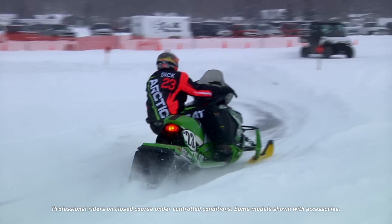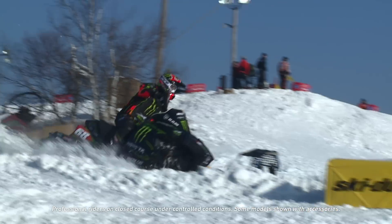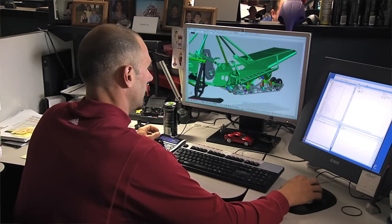We took the systems that we developed for that snowmobile — the 2008 through 2011 race sled — as a development tool to help develop the 2012 Pro Cross chassis.